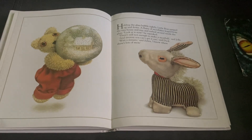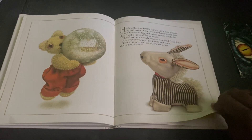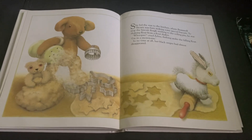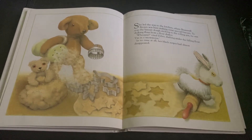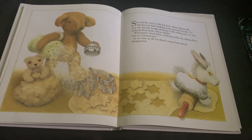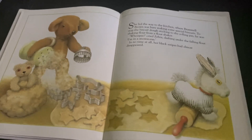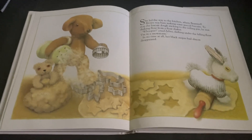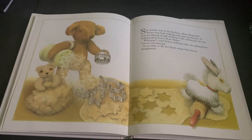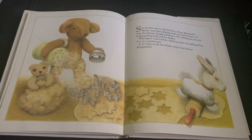Wait a minute, said Zebra. I know where there's lots of snow. She led the way to the kitchen where Bramwell Brown was busy making some special biscuits. To stop the biscuit dough from sticking to the rolling pan, he was shaking flour from a flour shaker. Whoopee, cried Zebra, dashing under the falling flour. I'm in a snowstorm. In no time at all, all her black stripes had almost disappeared.